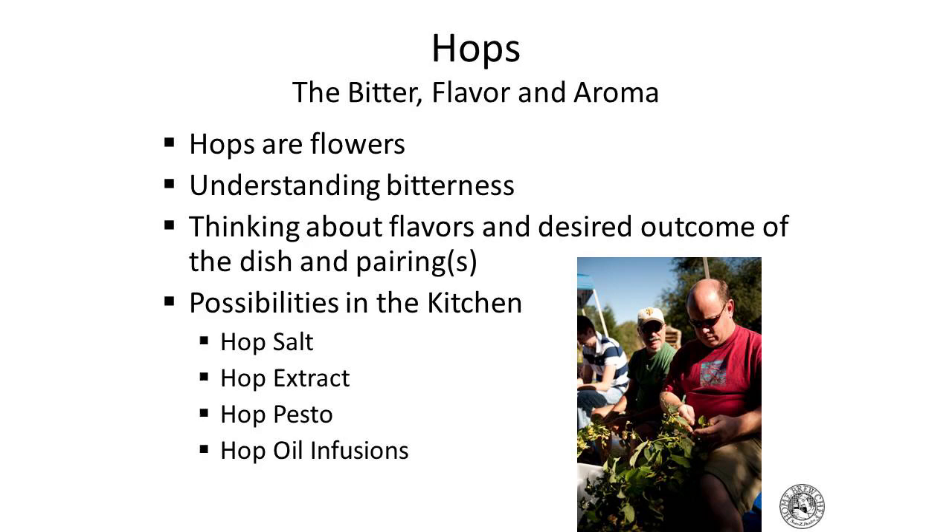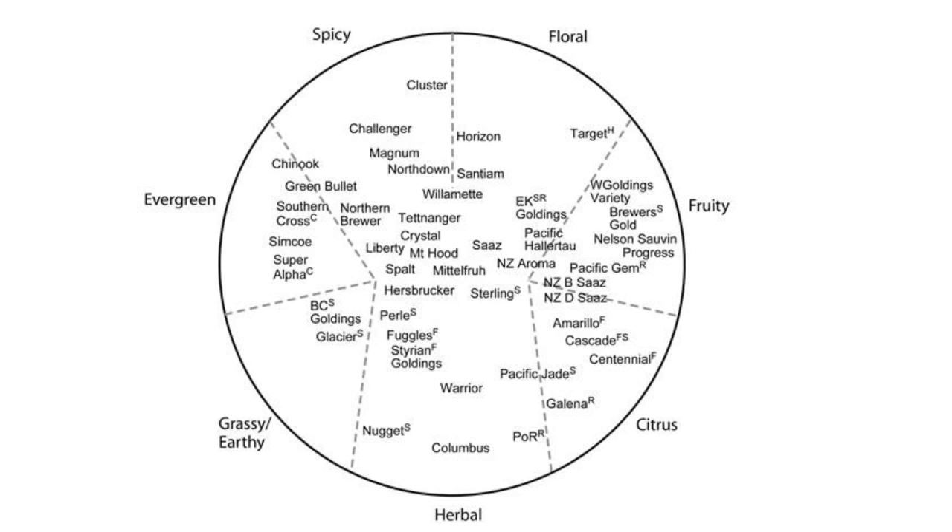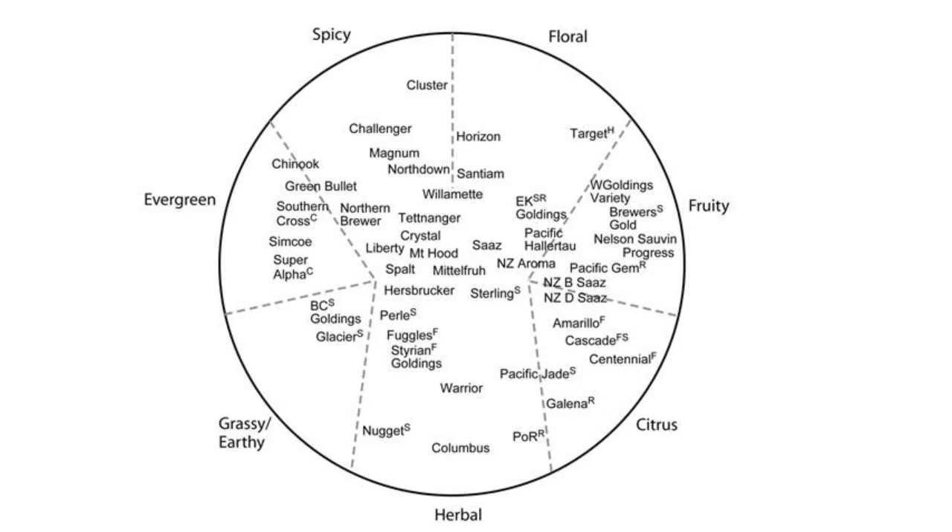You can also diffuse hops into olive oil. I did a roasted pistachio oil with Saaz hops — bring it to about 150°F over very low flame, steep for about an hour, taste it, then strain. Use it as a salad dressing or a little sauce. Looking at the flavor circle — spicy, floral, fruity, citrusy, herbal, grassy, earthy, evergreen — all those flavors are in hops. Think about how those layers from the hops can be reintroduced into a dish to enhance the overall pairing.